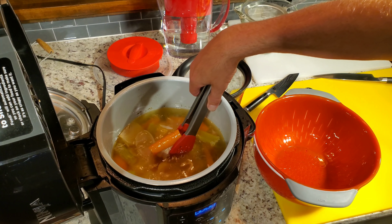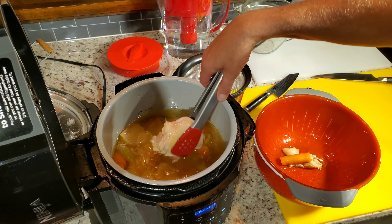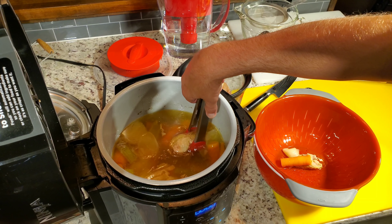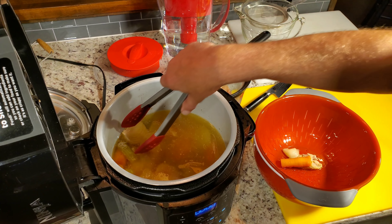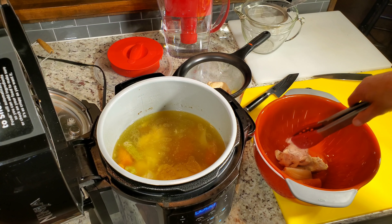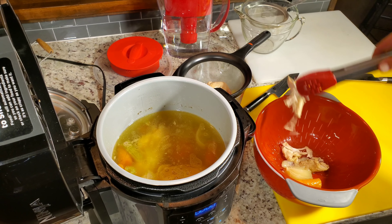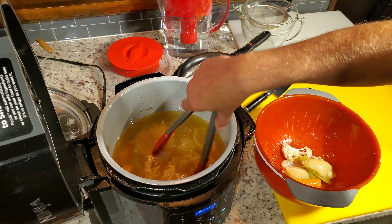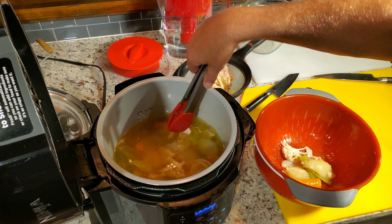I'm just going to move this over — the cooked-down chicken is going in a bowl because baby doll is going to make some buffalo dip. You can see the chicken's cooked down pretty good — 45 minutes of pressure is a lot for chicken and even the vegetables. I've got the fat right there. I'm moving the vegetables so it's easier for me to pour out the broth without making a mess.